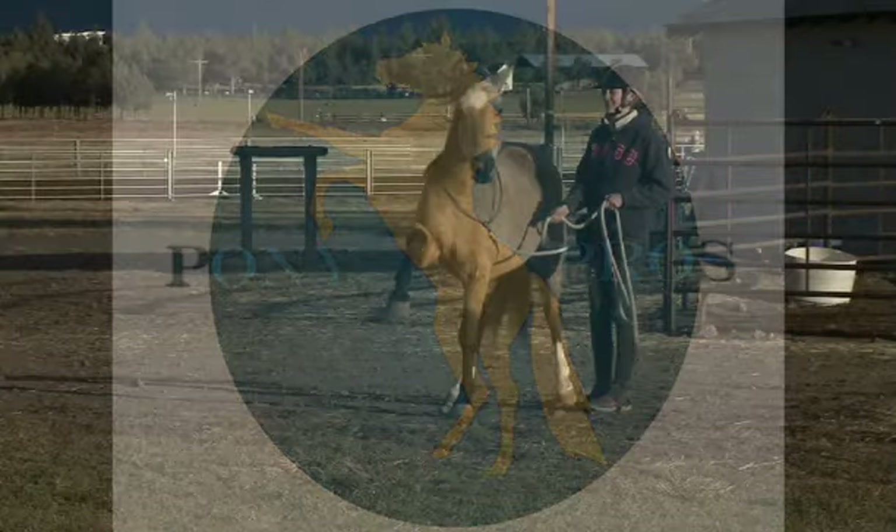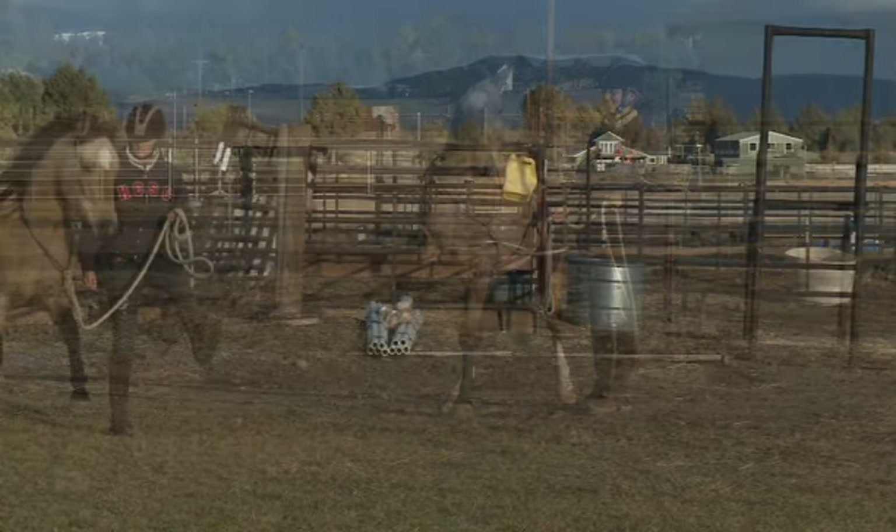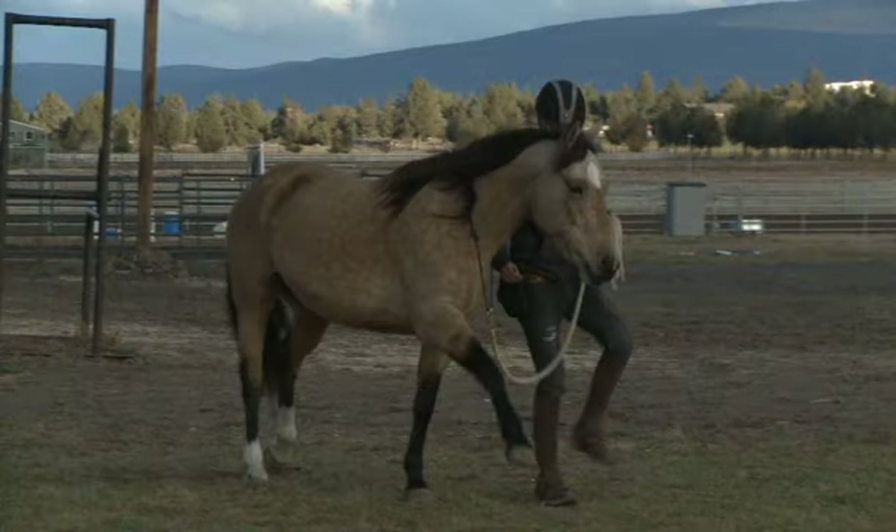There are tons of reasons to teach your horse the Spanish walk. It's beautiful, it's fun, and it helps to synchronize you.